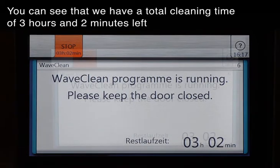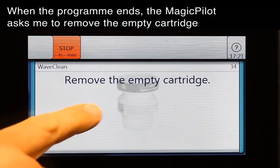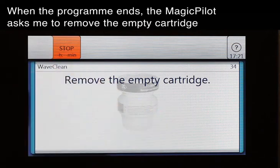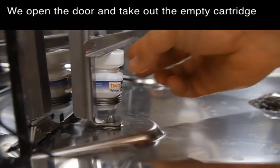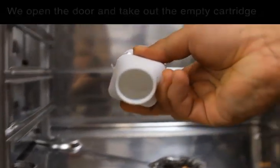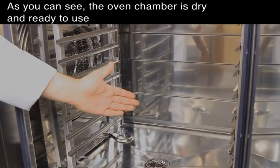When the program ends, the Magic Pilot asks me to remove the empty cartridge. We open the door and take out the empty cartridge. As you can see, the oven chamber is dry and ready to use. See you soon.